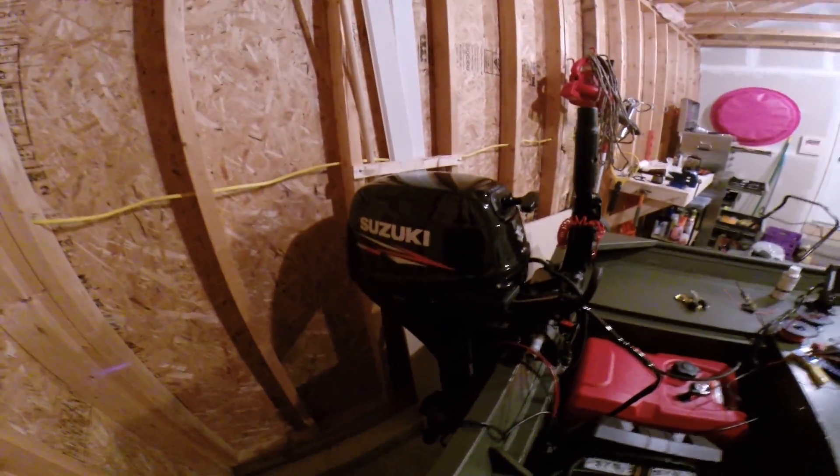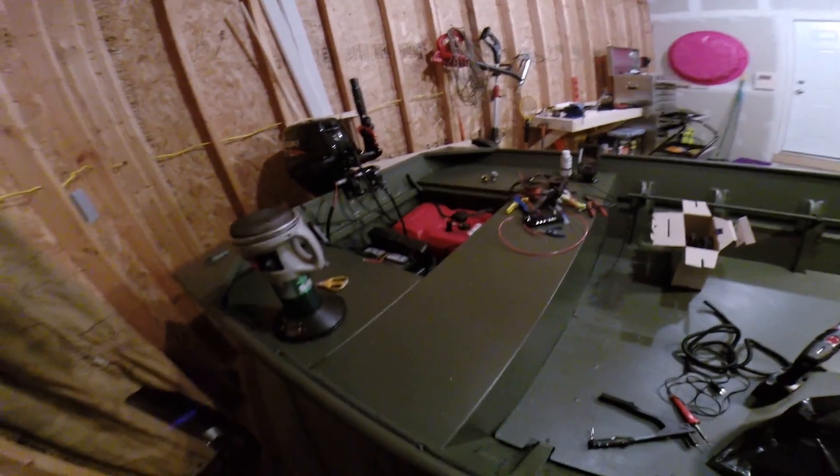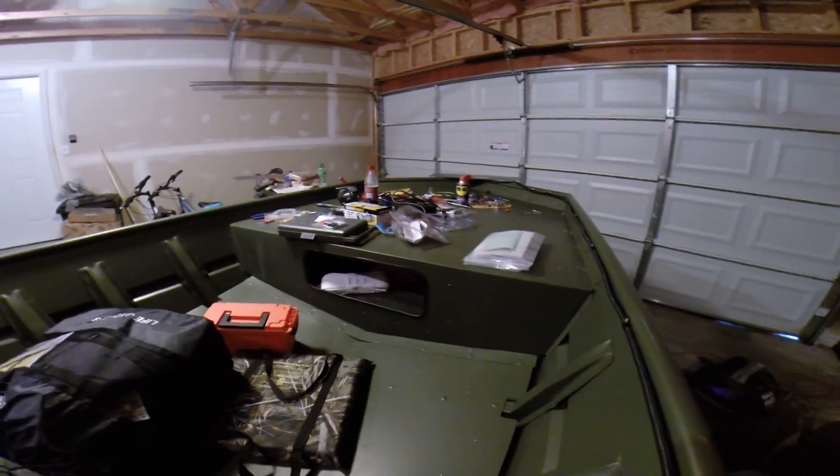There's the engine again — brand new setup. Everything's brand new: trailer, boat, motor, fuel tank, battery — everything on the boat. Oh yeah, little storage compartment there too.